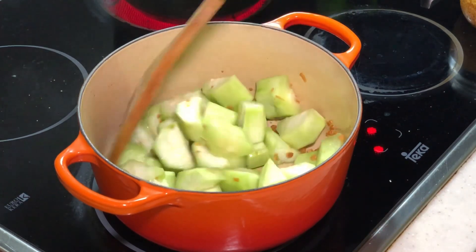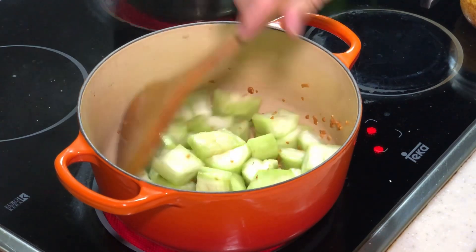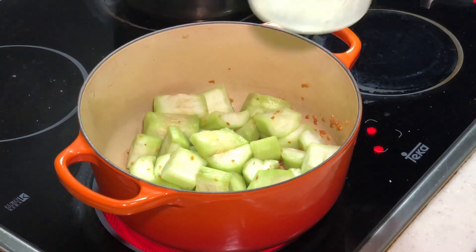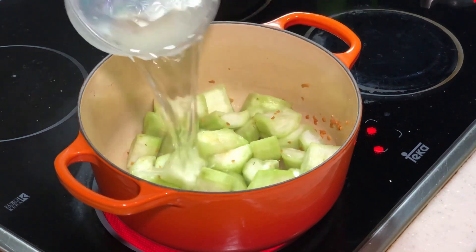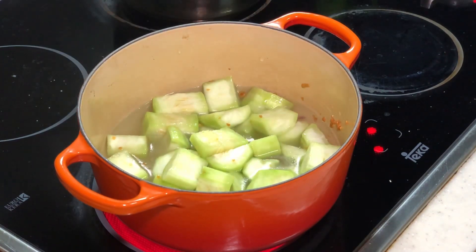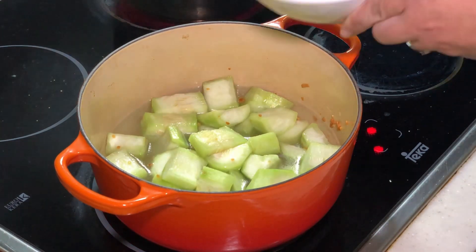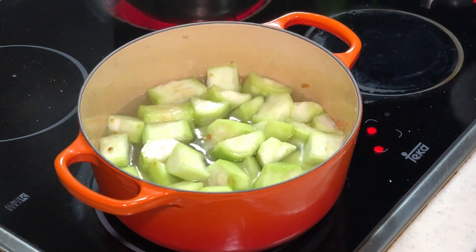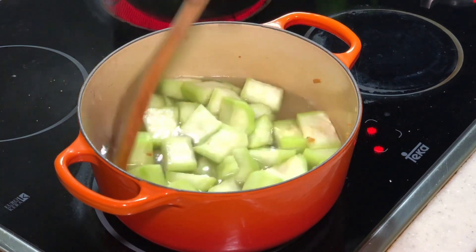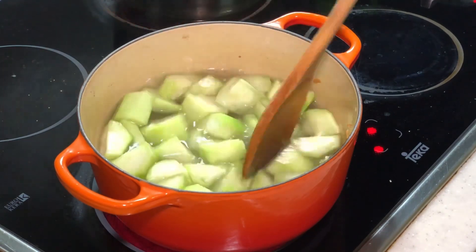I'm slowly raising the heat right now. Now is the time that we can actually add in some stock. I have one cup of chicken stock here. You can use pork stock, chicken stock, anchovies stock — any stock you have, it doesn't matter. If it's not enough, I'm going to add some hot water. Loofah will also release some water as it softens.